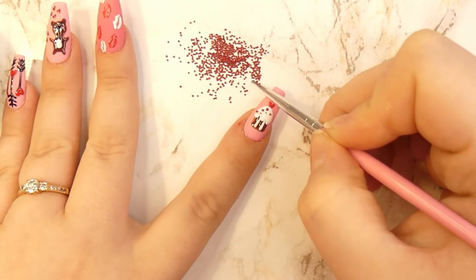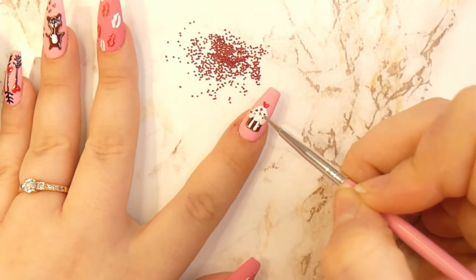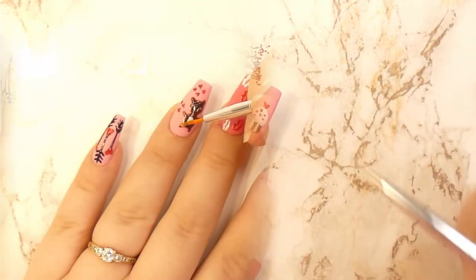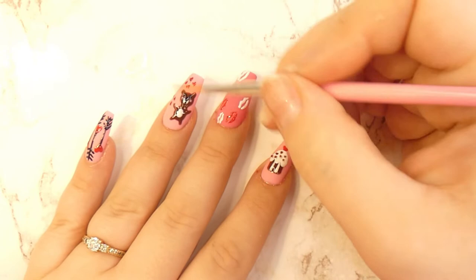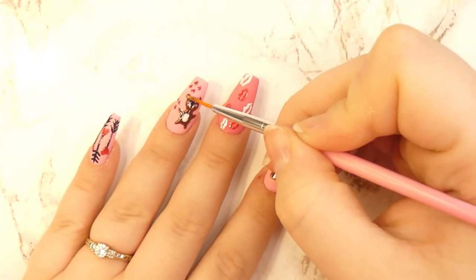Using the same caviar beads, I'm going to add some sprinkles on top of my cupcake. Then I will start top coating all the designs that I made on the nails to help them last.